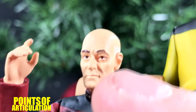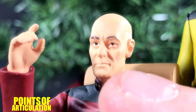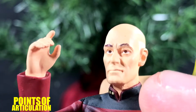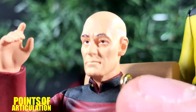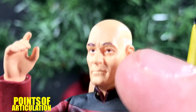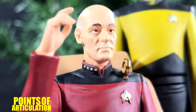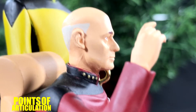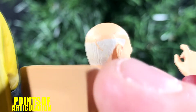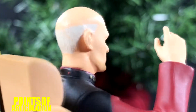Now up close on Picard, you can see it does have his well-known face structure. But different things are off — like the way the eyes are done and his nose. It is what it is. But all the other details, his ears, all the wrinkles and lines, are fantastic. Back here we even have molded detail for his hair, which is pretty cool. So let's move on to Data now.